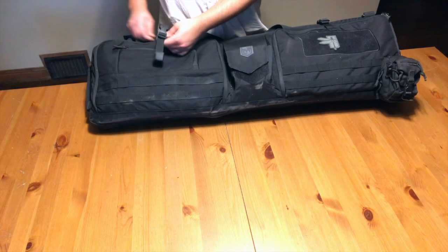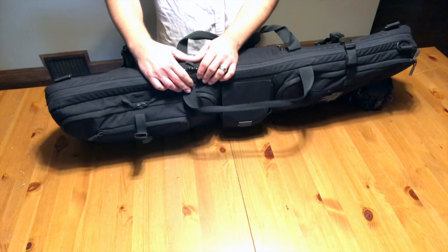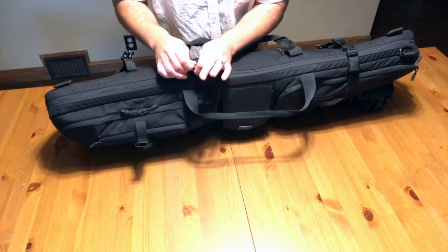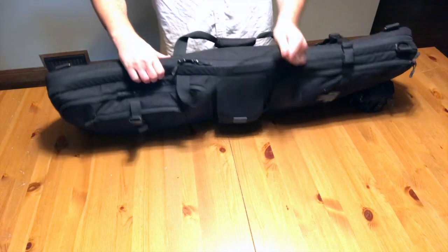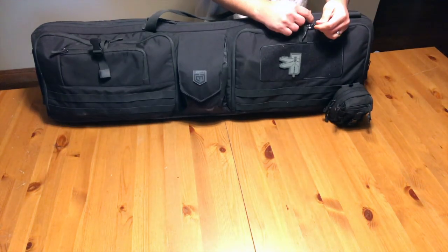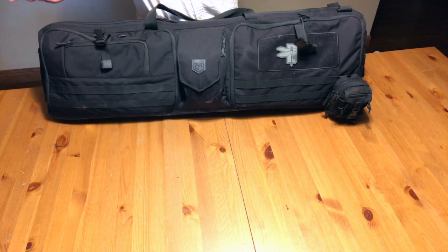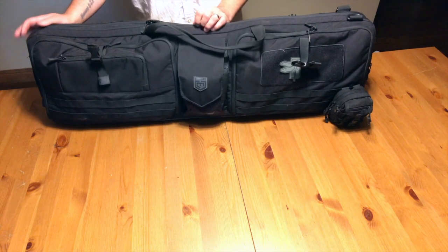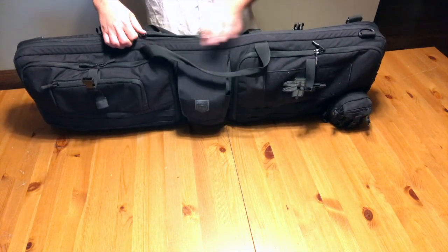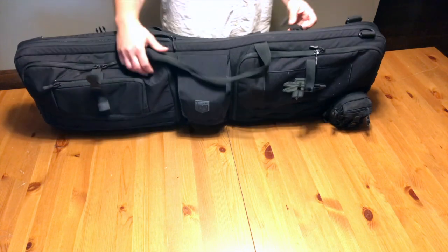The two main zipper compartments up here are lockable — you can put a lock through them if you want. The pistol-side compartment is also lockable. I'm not a big fan of that feature; if I was going to lock my guns up, I'd just use a hard-sided case. The zippers are super smooth — wonderful zippers on everything, no complaints there.